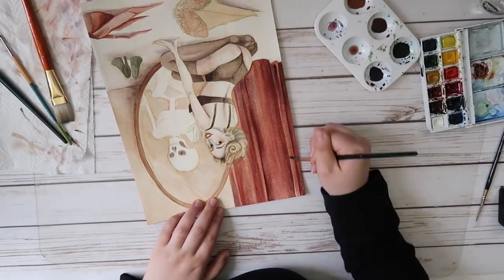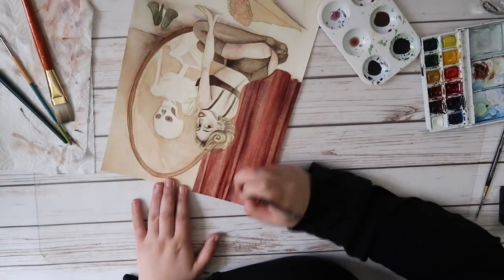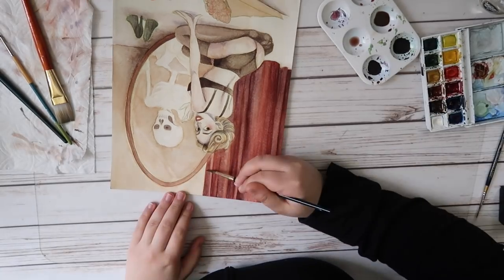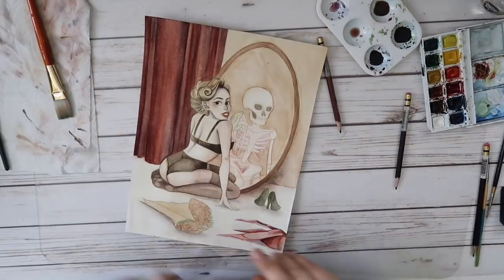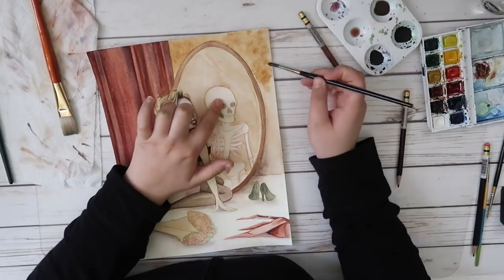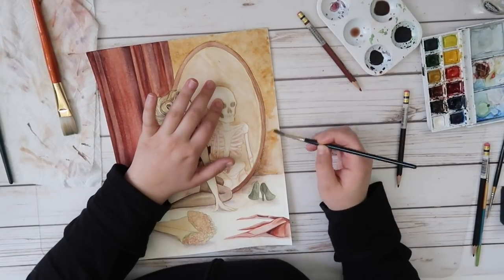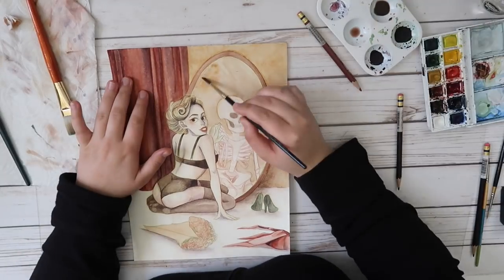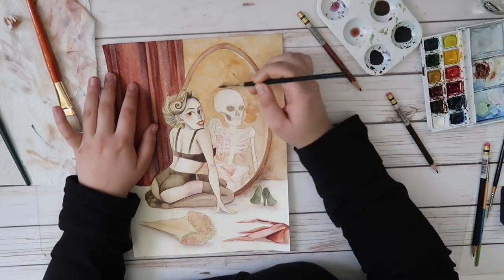A couple of other things I kept in mind for this piece were the colors. Thinking of the word vintage, I tend to think of old photographs and how color was reflected in them. Everything was really muted and had this undertone of sepia. You could tell if something was red, but it wasn't necessarily bright red. So I tried to keep that in mind here too.